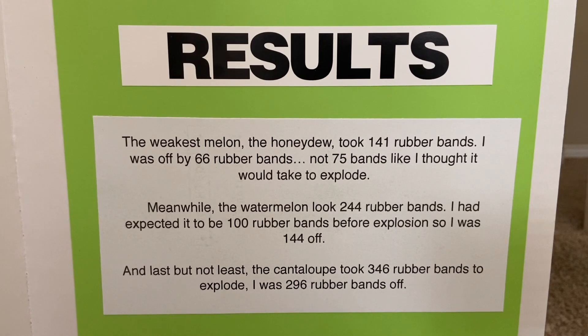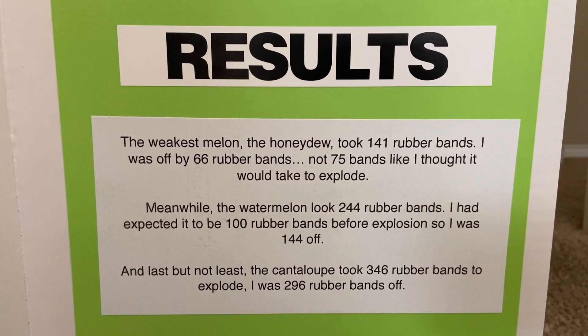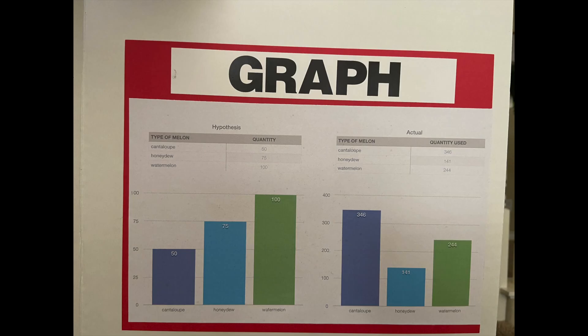After conducting the experiments, I found these results. The weakest melon, the honeydew, took 141 rubber bands. Meanwhile, the watermelon took 244 rubber bands. And last but not least, the cantaloupe took 346 rubber bands to explode. Here's a graph of the hypothesis compared to the actual amount of rubber bands it took to explode each melon.